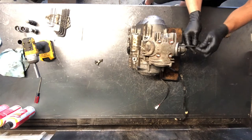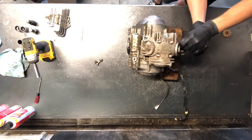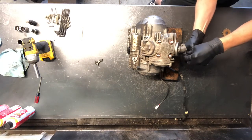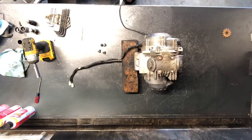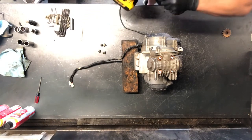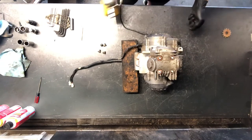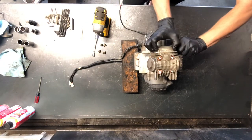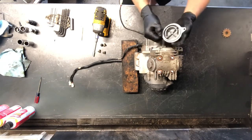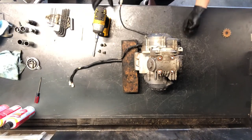Then we'll flip this motor to the other side and pull the cam chain sprocket as well as the cam chain off. We've got our tensioner as well on this side. Eight millimeters to pull that cam chain sprocket cover off. It's got a rubber O-ring that seals that up really well, making it sometimes a little challenging to come off.